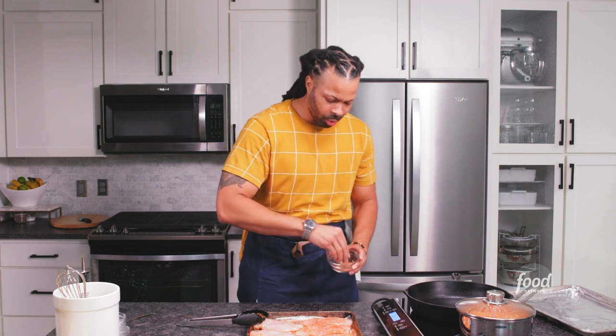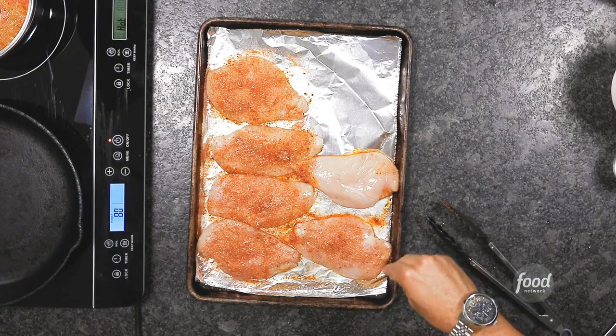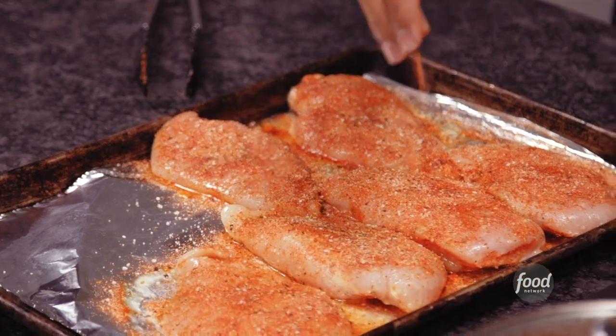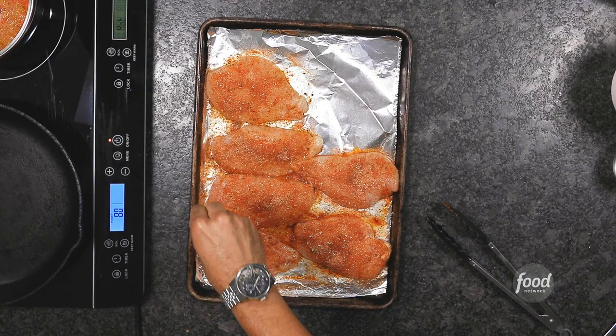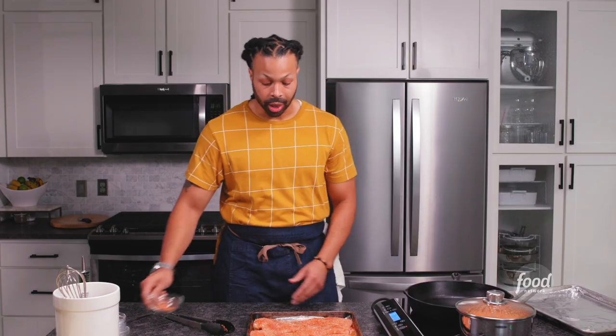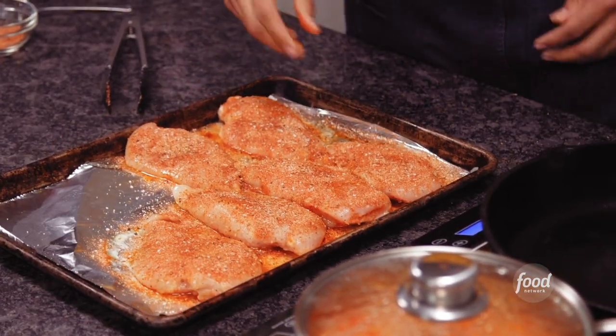You want to season this to the point where you say, 'Man, that's a lot of seasoning.' Especially the skin side — this is the presentation side, so we want that to look nice and glorious. That's blackened chicken, baby. This is one of the newer techniques in the Cajun Creole repertoire. Chef Paul Prudhomme created this back in the 1980s. He took some melted butter and some redfish and created this dish. The dish became so popular, we almost made redfish extinct in Louisiana. Shout out to Chef Paul Prudhomme.